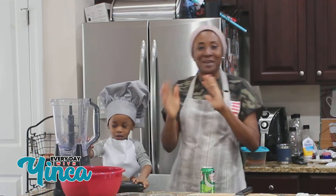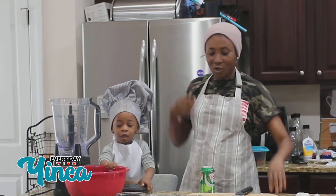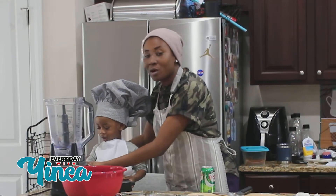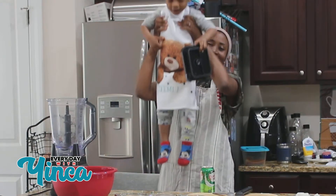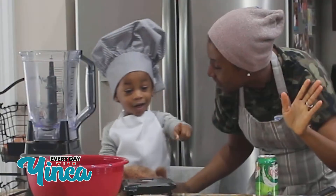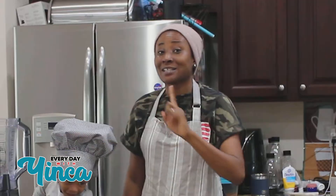Hello everyone, I know it's been a minute but I haven't had a chance to really record a lot of the things I've been cooking. But I'm gonna record today — please welcome my little guest, little chef Efemi. He's gonna be cooking with me. Say hi, people! Yes, hi people!